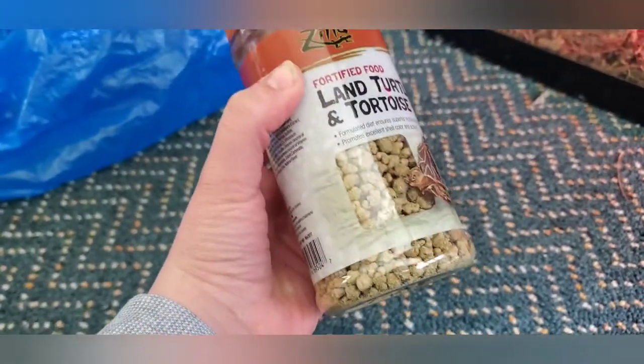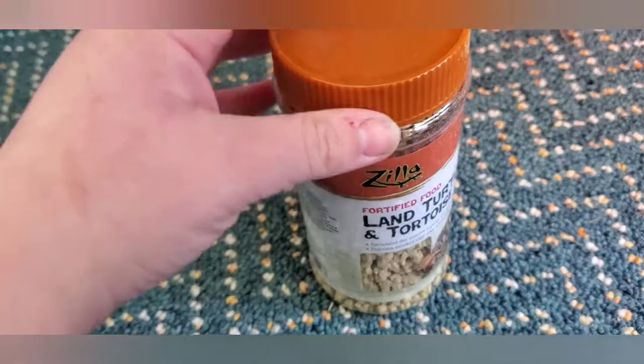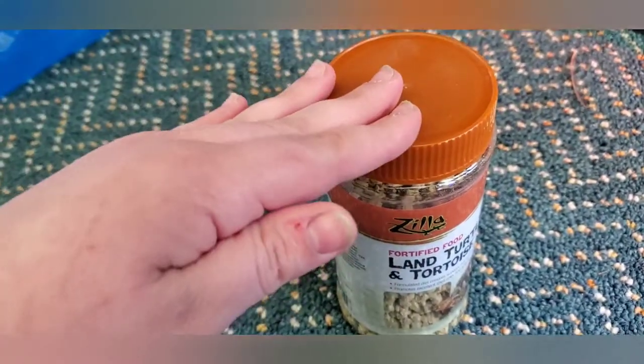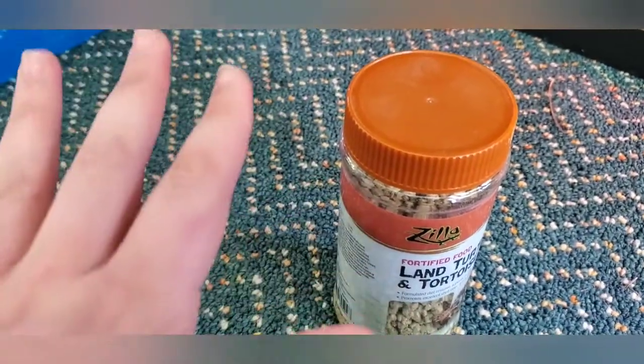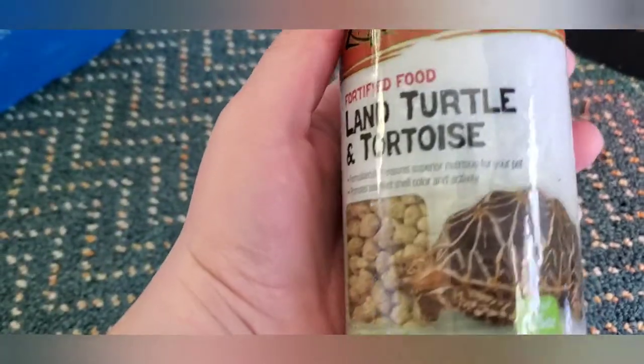The next thing you're going to need is some land turtle and tortoise pellets. This is what will give them their protein and other added valuable nutrients to their diet. Along with these pellets, you might want to give them kale, romaine lettuce, iceberg lettuce, and sometimes even dandelions. This is the land turtle and tortoise fortified pellets by the brand Zilla, and you can also get these from Petco.